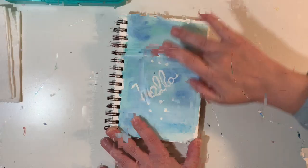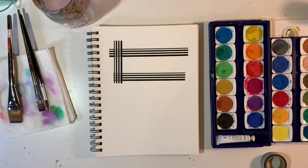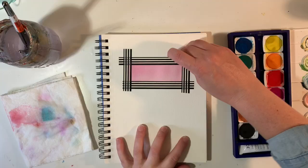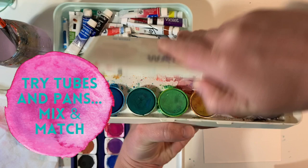Use washi tape instead of masking tape. Masking tape will often rip your watercolor paper, which you don't want. So if you want really clean edges, or you're trying to mask something or create a shape, try some washi tape. Go ahead and paint whatever you want, let it dry, and then peel up the washi tape after it's dry.